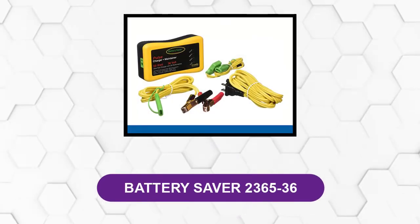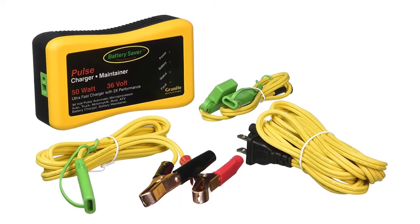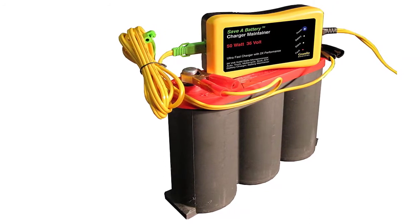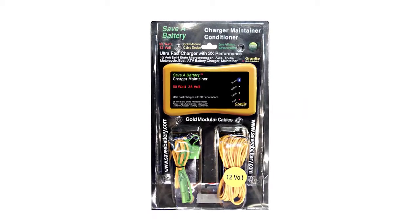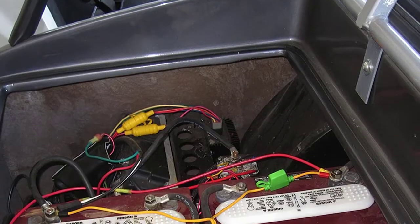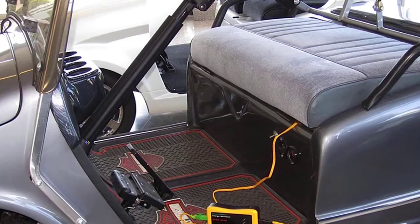At number 3: BatterySaver 236536. The BatterySaver 36V 50W Charger and Maintainer includes a coordinated chip-controlled automatic maintenance system, automatic heartbeat desulfator, and particular cabling framework. This gives a substantially more effective experience when managing various batteries found in a 36V framework utilized in some RVs, newer golf carts, watercraft, or other maintenance needs. The power advantage of the 50W demonstrates the capacity to charge numerous batteries whether they are connected together in series or in parallel. The Propel PC control will monitor to ensure that regardless of battery size, it will be charged safely and effectively.